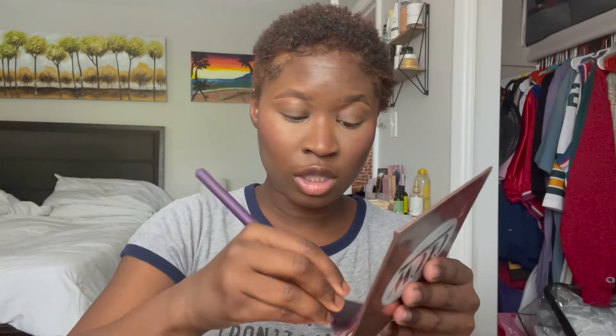For highlighter I'm going to use the Ace Beauty Glow Essentials Highlighting Kit. I'm going to take the Royal and Langnickel fan brush and pick up the glowing shade. I literally just squeeze the brush, get some product on there, and tap it off.